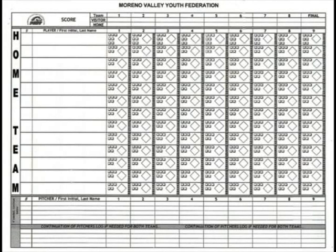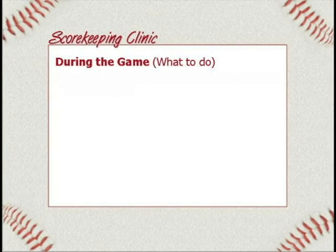The pitcher's name needs to go in the lineup because he bats, so he's in the batting order. But you also need to list him separately a second time on the bottom as the pitcher of record. If you flip the page over, you'll see what to do during the game.